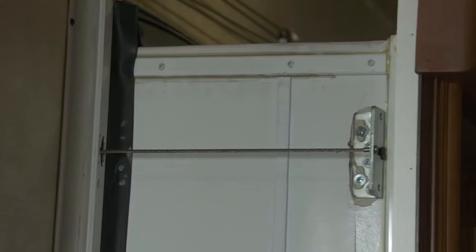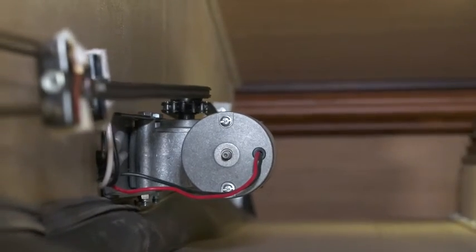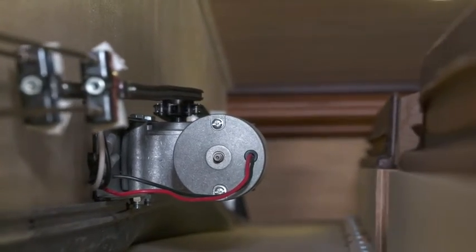We'll have Steve hit the retract button, bring it in, and we'll see how those cables pull. It runs off the rollers on the bottom; cables with pulleys pull the unit all the way in nice and flush.